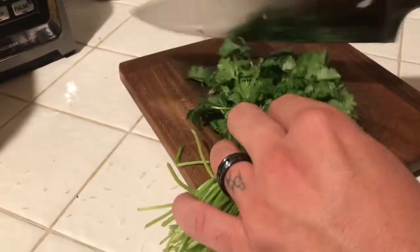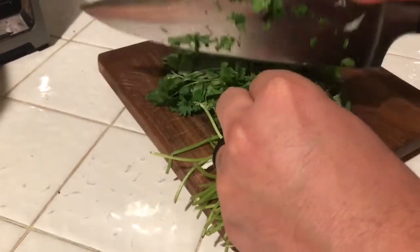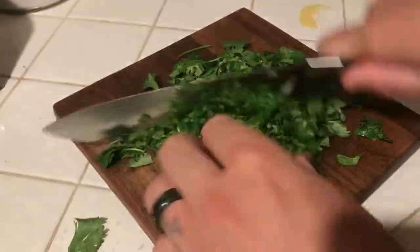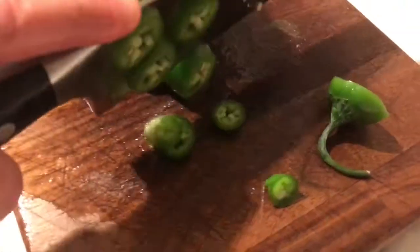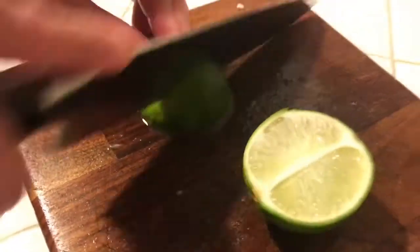While the cornbread is baking, my husband is just chopping up our toppings — some cilantro and some jalapeño. If you don't want it too spicy, don't include the seeds, but it actually wasn't that spicy if you chop it up really small. We're also adding some lime.